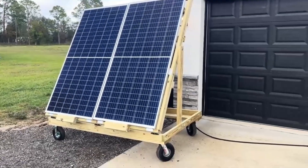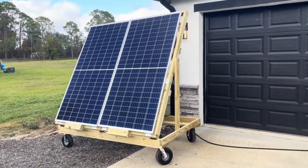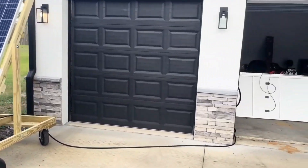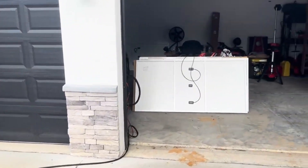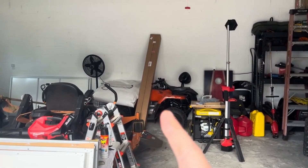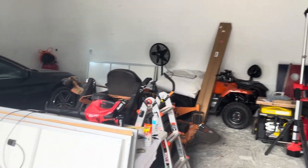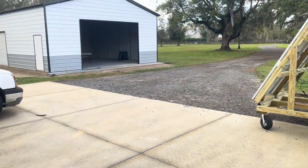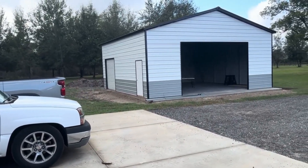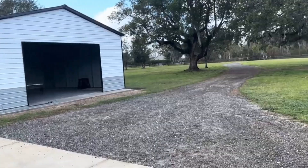Ideally I would have two of these, but given their size I don't know that I'm going to make a second temporary one. I have a more permanent solution in store with the EG4 bright mount solar rack from Signature Solar. I'm going to put that together soon, but I need to get the final grade done so I can mount the solar panels behind the shop. I should be able to get four or five panels on that rack and we'll see how that goes.